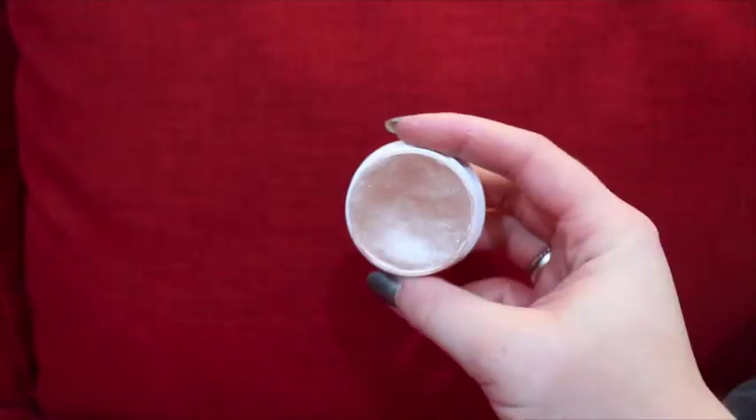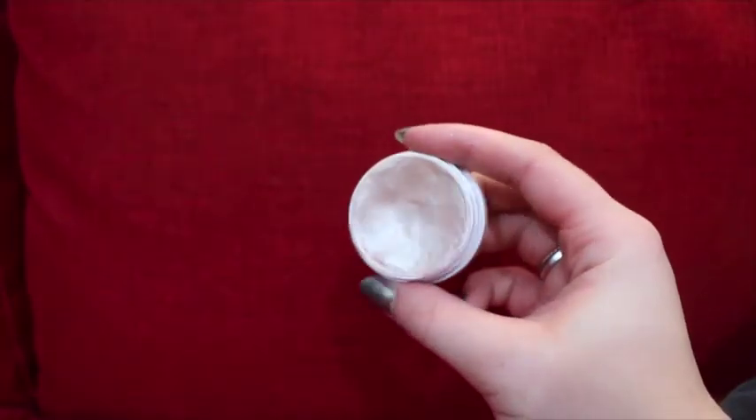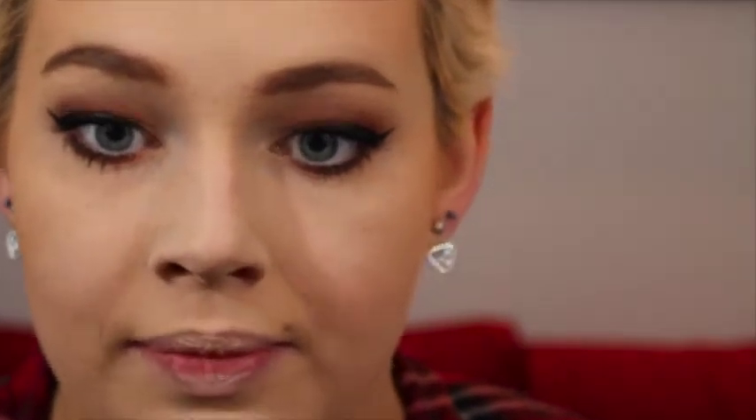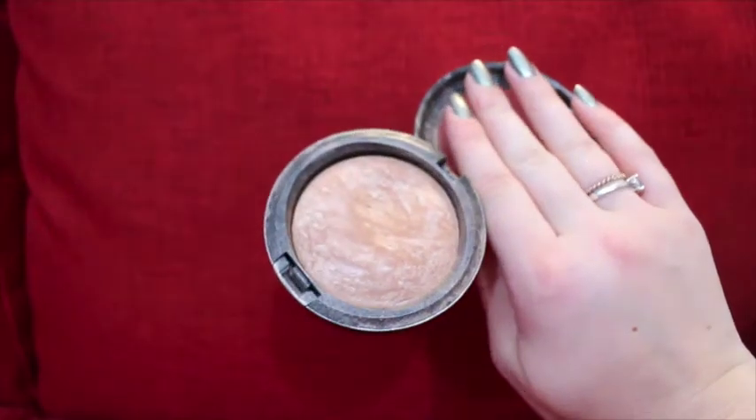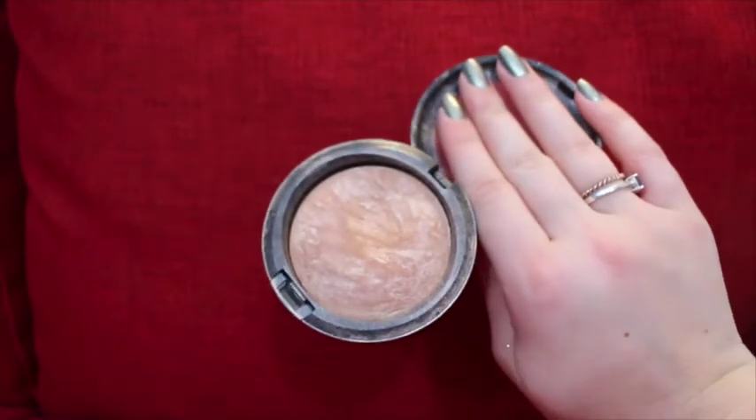On the inner corners I'm using the ColourPop Super Shock Cheek Highlight in the color Spoon, just applying that with my finger, and topping that off with MAC Soft and Gentle, again with my finger.